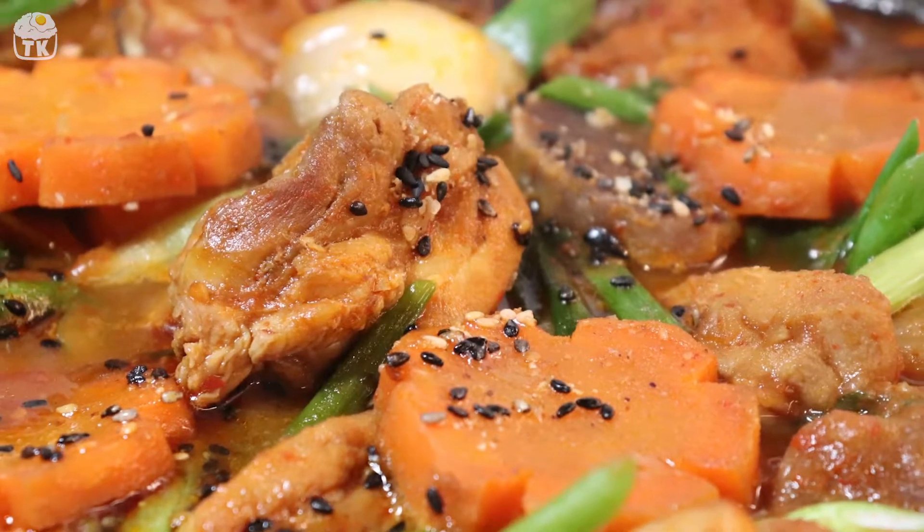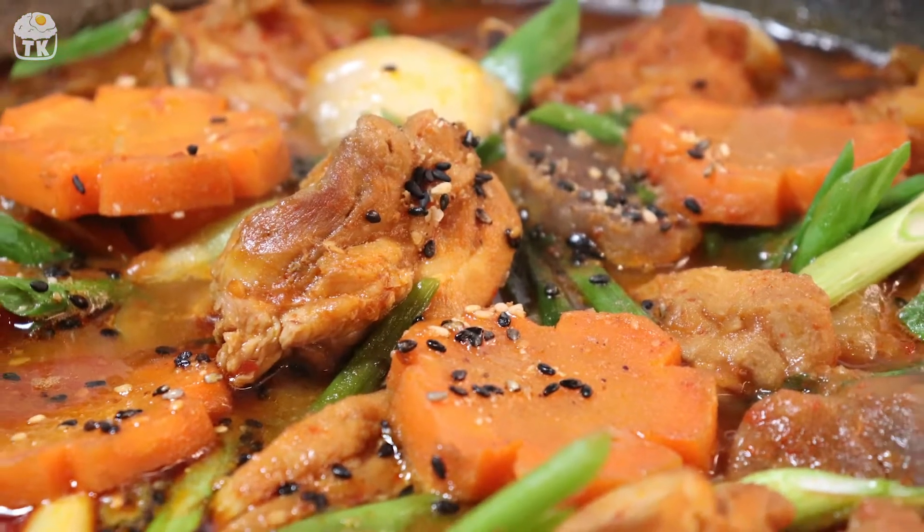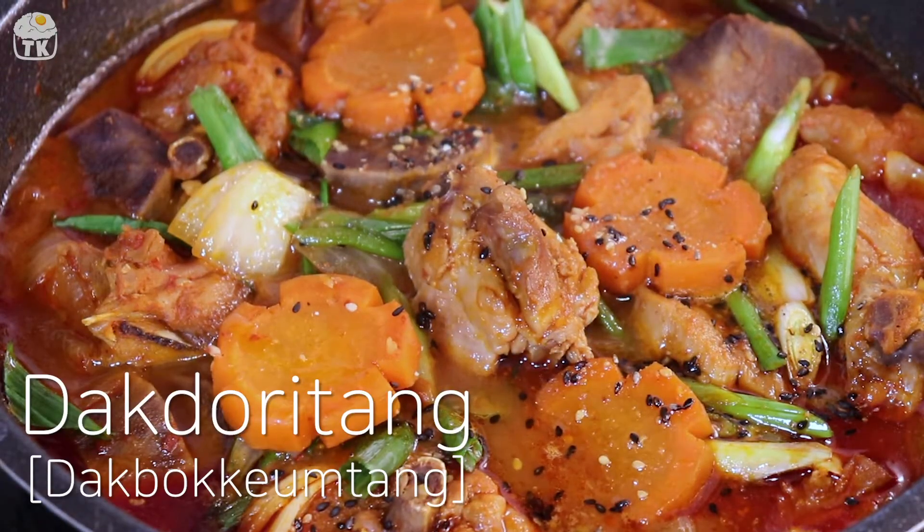Hello friends, today I've prepared Korean spicy chicken stew, daktori tang or daktbokgum tang.